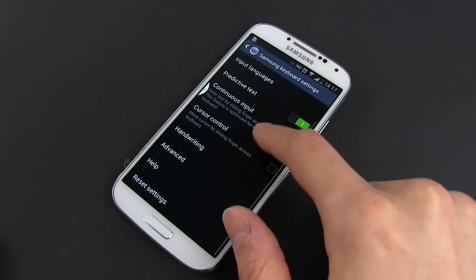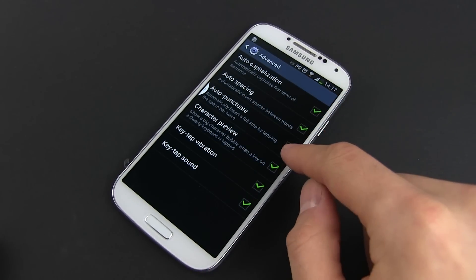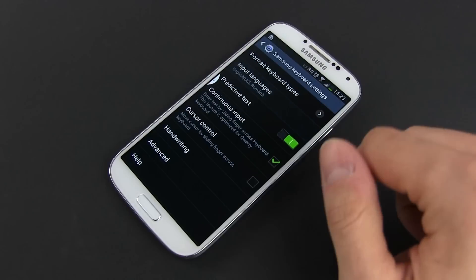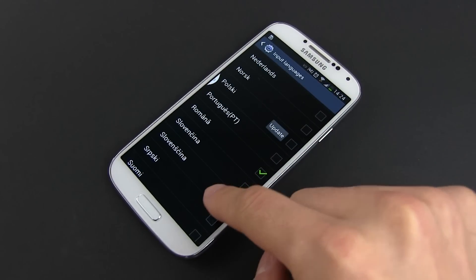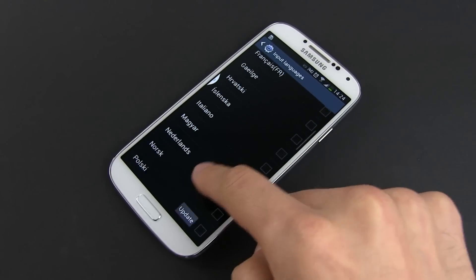Anyway, let's have a look at the keyboard settings. You can tweak most functions here — you can enable and disable sounds and feedback when typing and so on. You can also select the supported languages; the phone can handle several at once and the prediction and auto-correction system is now smart enough to juggle two or three languages at once.